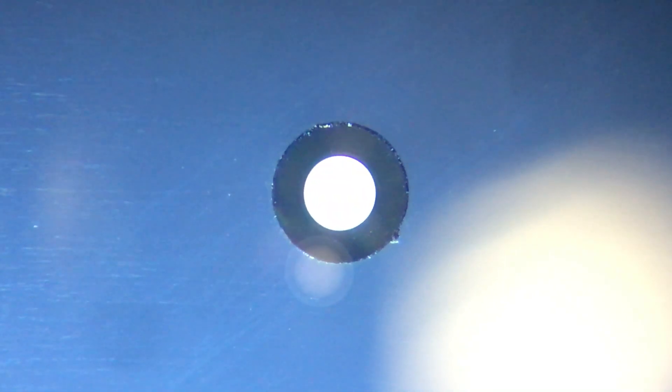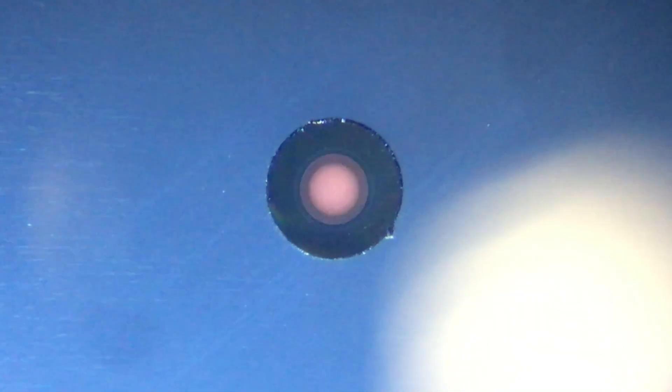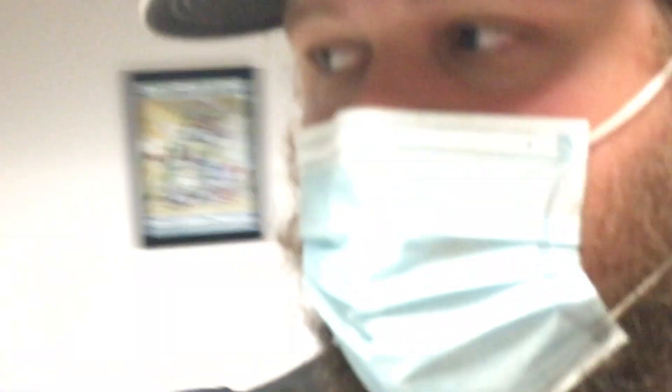If you guys see that right there, that's letting you know — that's the most important part of your fiber. As long as that inside area of the core is clean, you should have no problem passing. So that's a connector in five minutes.